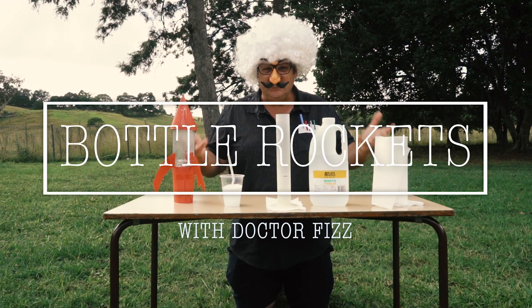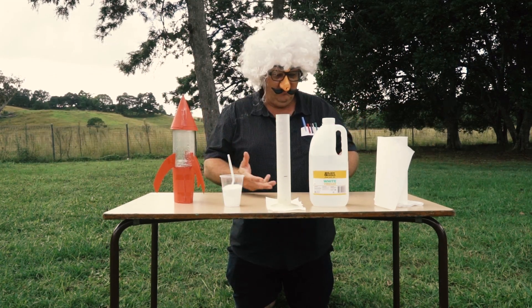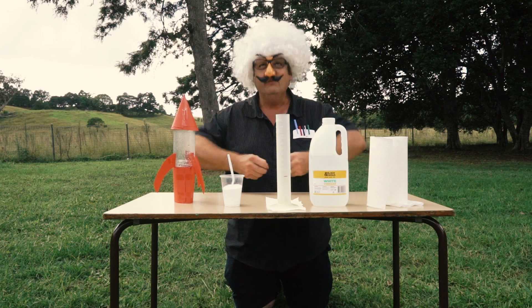Hi everybody. This is Dr. Fizz Science World. Today, science time. Bottle rockets. Vroom!